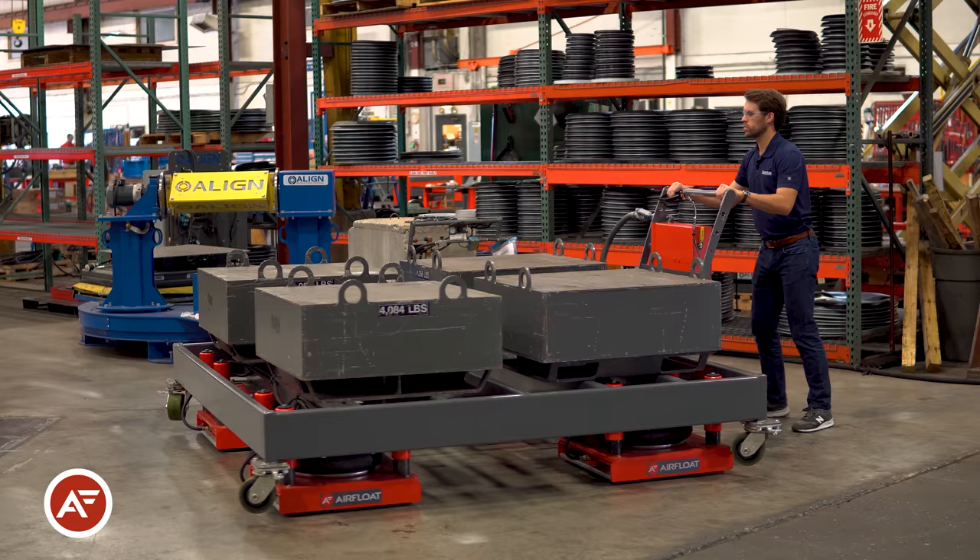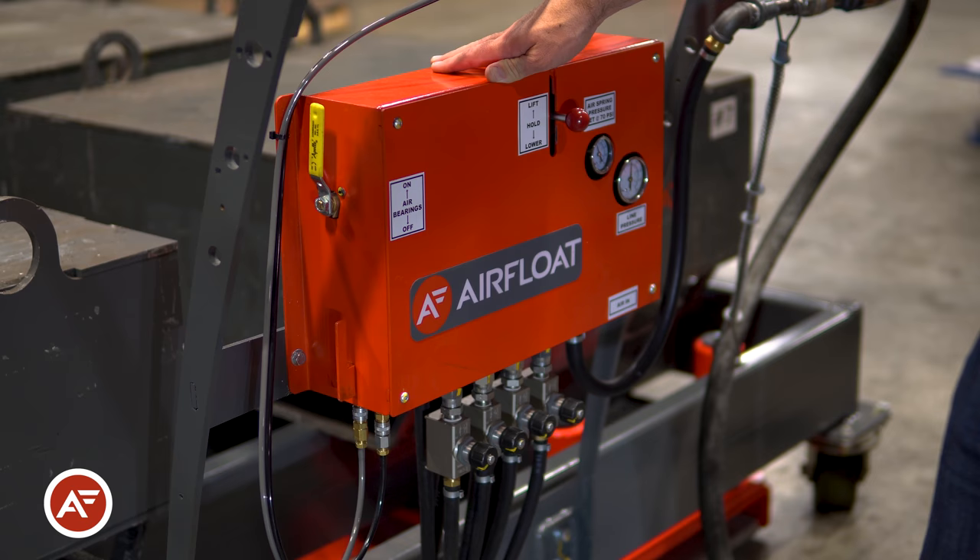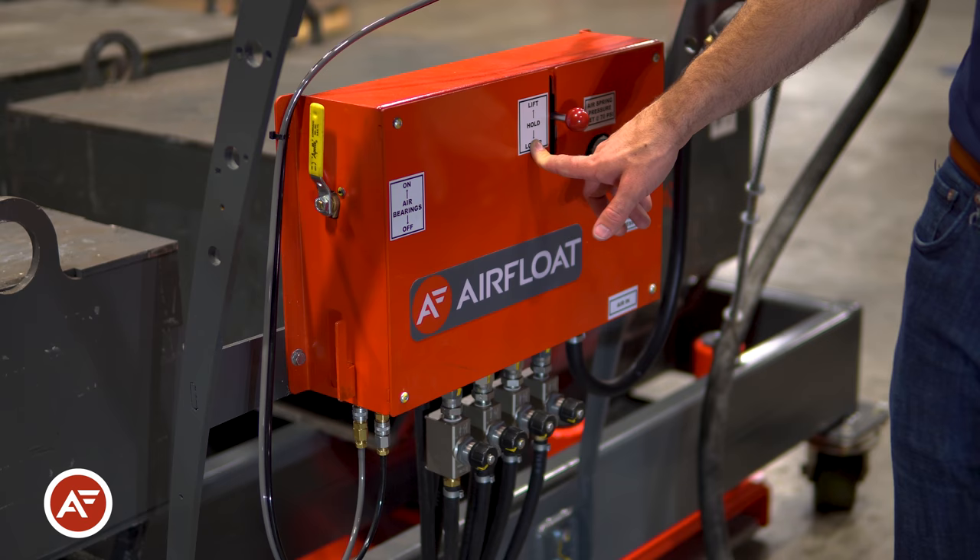Let's take a quick look at the controls. The controls for the Lift Glides are simple and can be mounted to customer frames. They include the air on/off, the secondary lift mechanism up/down, two pressure gauges, as well as individual flow controls for each of the skids. It also includes a dead man pendant to safely deactivate the system.